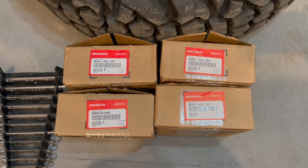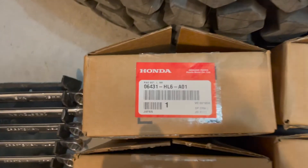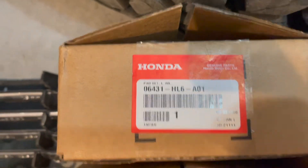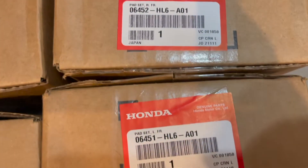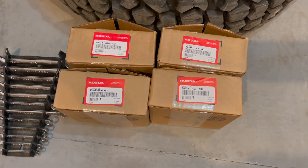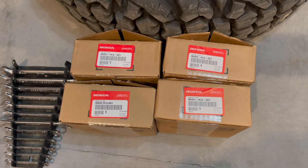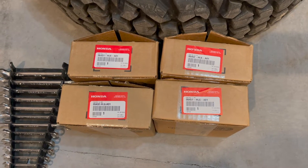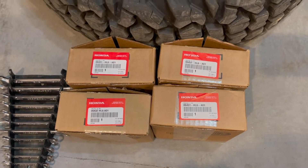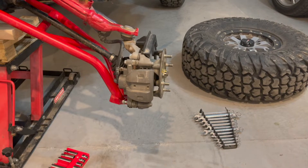If you decide to go with the factory OEM brake pads, you have to order them for each corner: left rear, right rear, right front, left front. There are some different options — a lot of people are going with brass — but I have nearly 11,000 miles on these brake pads. They are super expensive, around $300 for the entire set, so I'm hoping to get at least another 10,000 miles out of these.